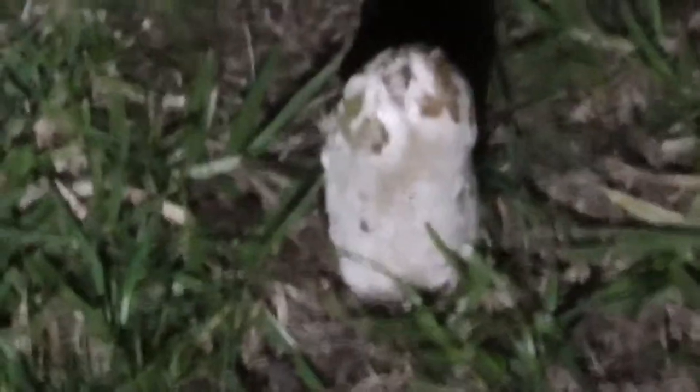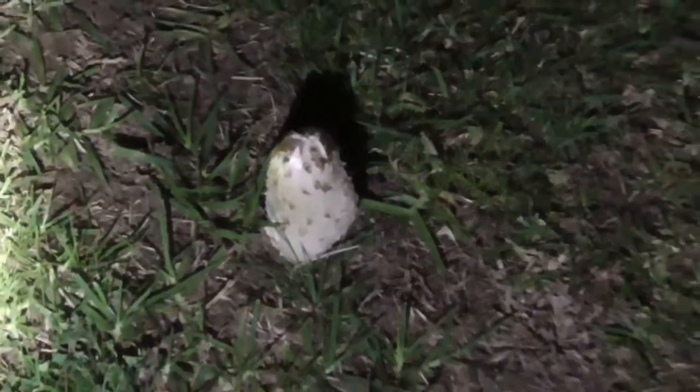I was just out on night patrol and I noticed a really, really nice shaggy ink cap growing. I'll try and get this around so you can sort of see it from different angles. You can sort of see that it's sort of brownish, dark brownish and white.